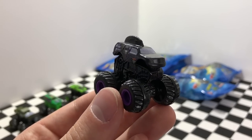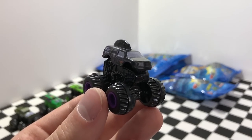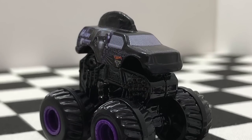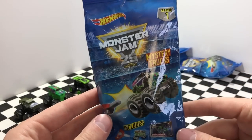It's pretty ironic that the first truck we opened up from Series 1 is a Black Mohawk Warrior, because this is the same truck that we're missing as the chase vehicle from Series 3. I'm curious to see what other trucks are inside Series 1 so let's take a look at this next one and find out.